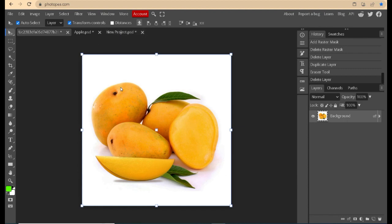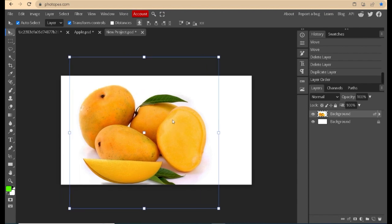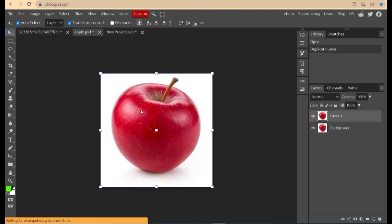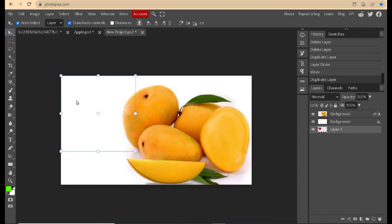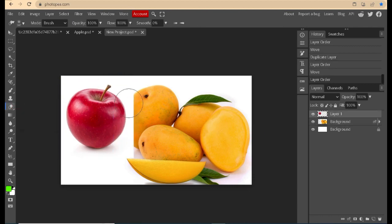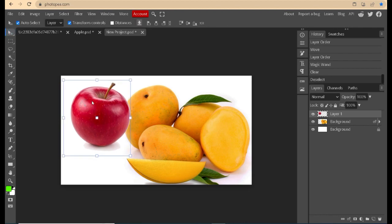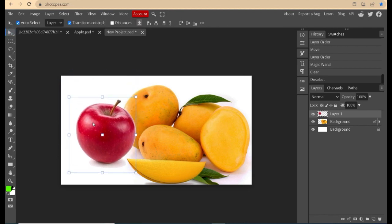Copy the image and paste it in the main background. Remove the background on one of the images or both — this is an option. You can remove the background using several techniques. I use the magic wand tool. Edit the image as a whole so that the image looks natural.